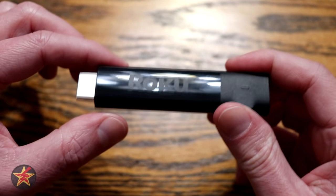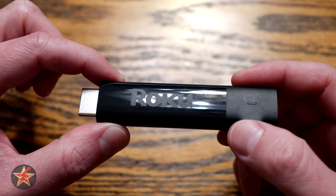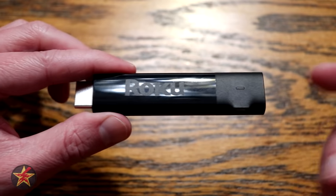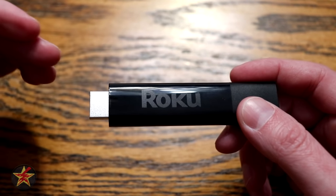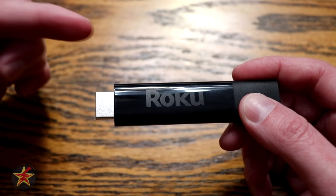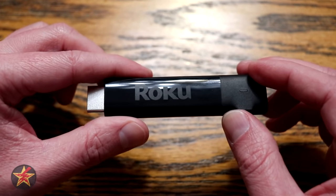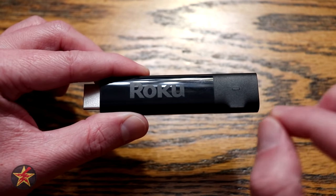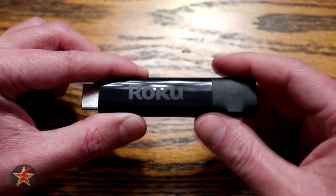I like these Roku streaming sticks because of their form factor — it is a truly plug and play device. All you have to do is plug this into your TV set and set it up. If you have a Roku set-top box, you need a separate HDMI cable to connect it to the TV, whereas this you just plug in. The trade-off is that this is a Wi-Fi only device. On some higher-level Roku set-top boxes, you can use a direct ethernet cable from your cable modem to speed things up.